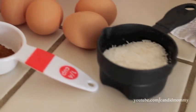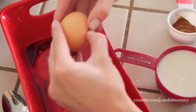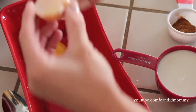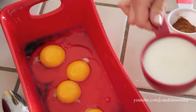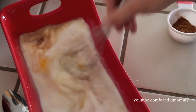First thing you're gonna do is mix all of your liquid ingredients together. Crack your eggs into your vanilla, then pour your milk into your eggs and vanilla and give it a good whisk, or you can use a fork. Just blend it all together really nicely.